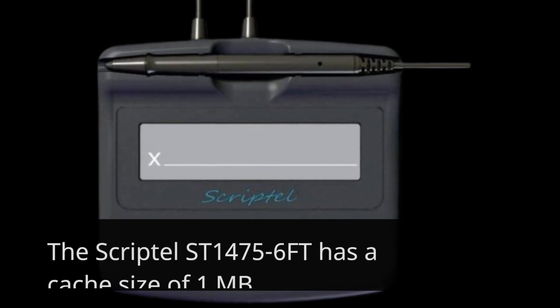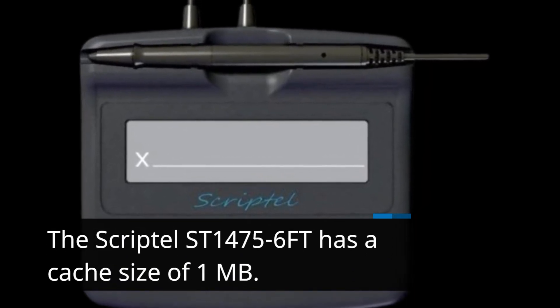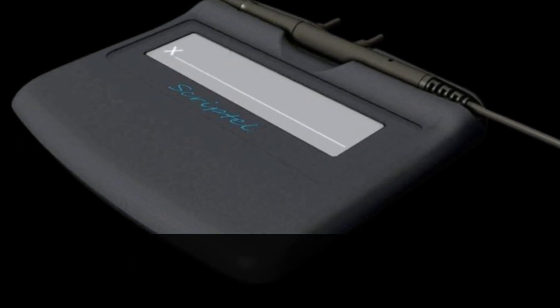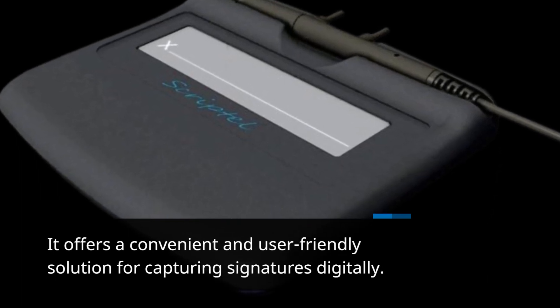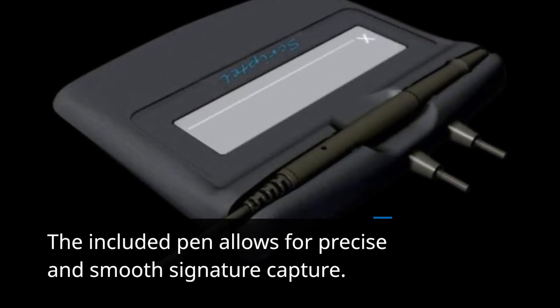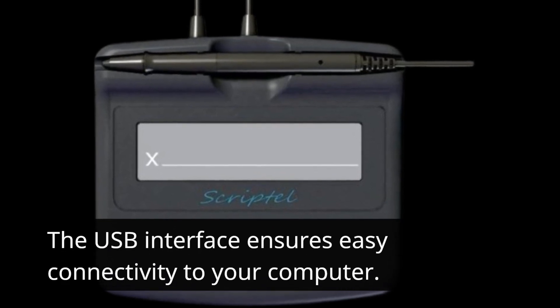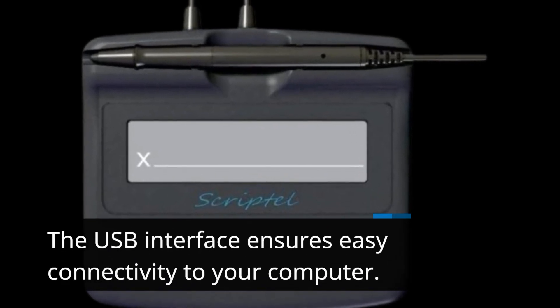The Scriptel ST1475-6FT has a cache size of 1MB. It offers a convenient and user-friendly solution for capturing signatures digitally. The included pen allows for precise and smooth signature capture, and the USB interface ensures easy connectivity to your computer.